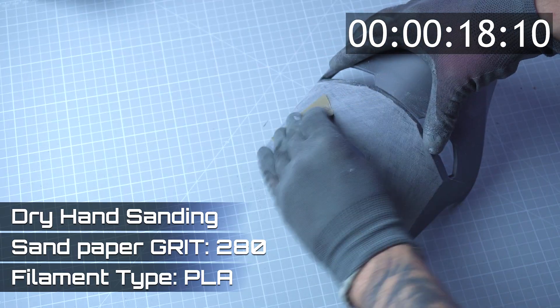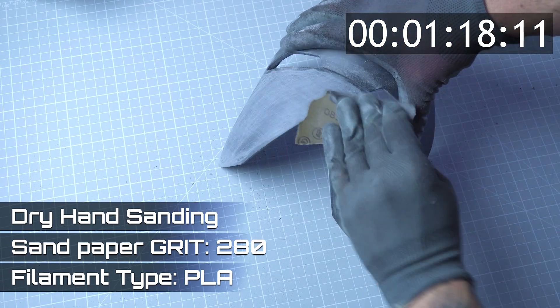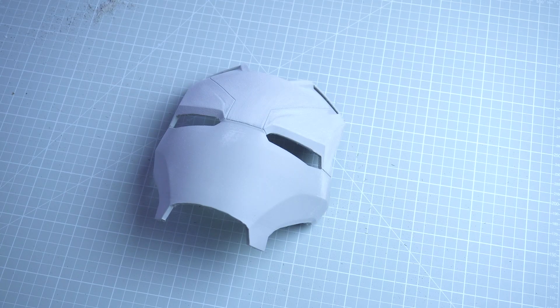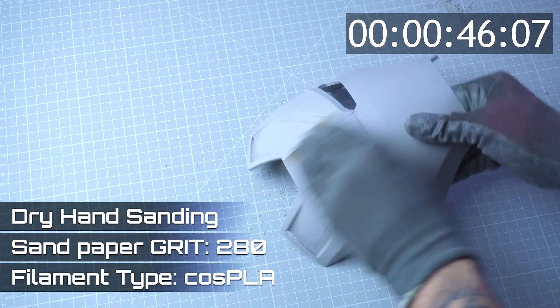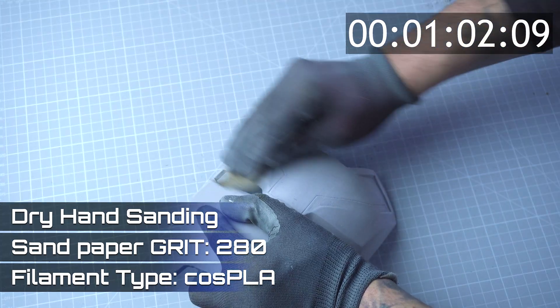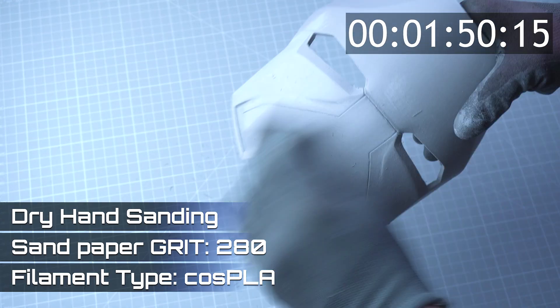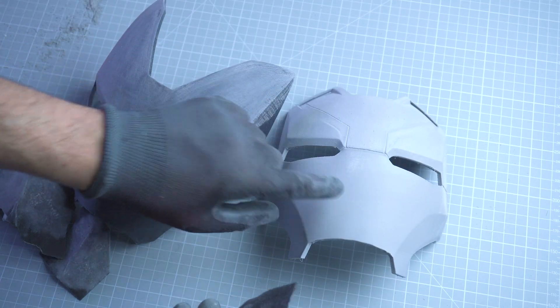Next, I move up to 280 grit. The standard PLA requires 2 minutes and 18 seconds to further refine the surface. The difference is clear — Cos PLA moves through faster and more evenly.